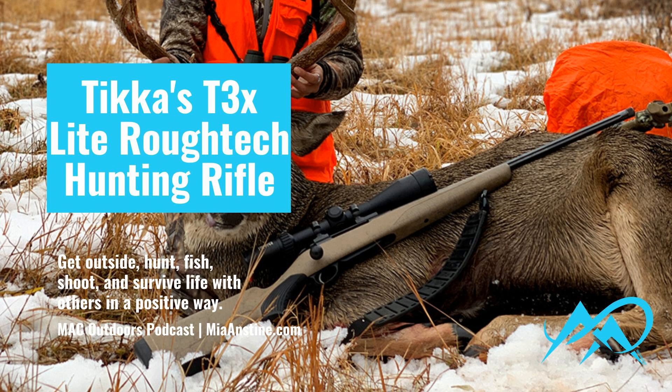In the last episode, we talked a little about how you choose a hunting rifle, and today I am going to be sharing one of my favorite companies with you and a favorite rifle that I used this fall during hunting season.